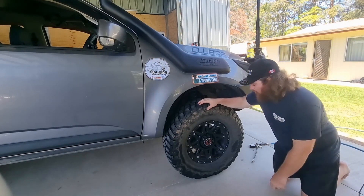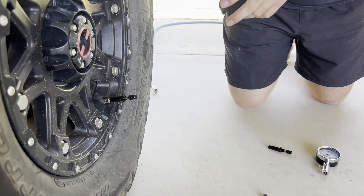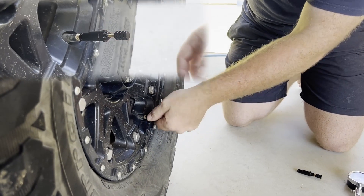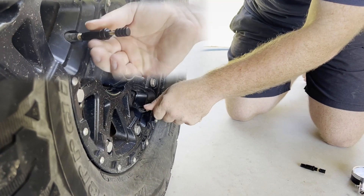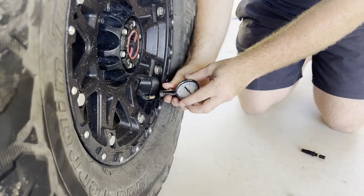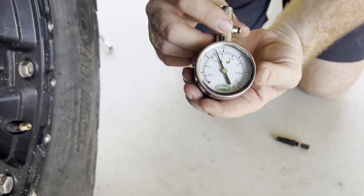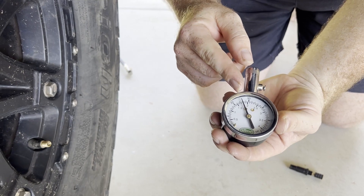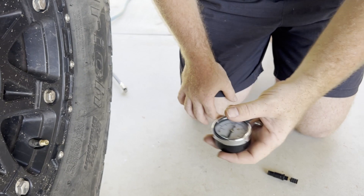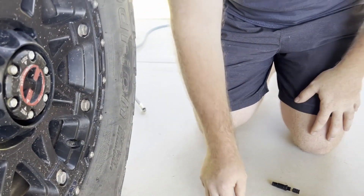It just made a little pop sound - the valve just locked in, which means it's now down to about 25 PSI. The good thing about this is there's nothing much more to do - just make sure it's pushed in and then just unscrew it. I'll quickly check it and see how accurate these are because this is the very first time I've used them. Pretty damn good - that's about 25, probably one PSI out. That's pretty good, I'm happy with those.